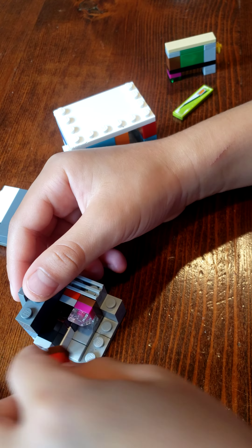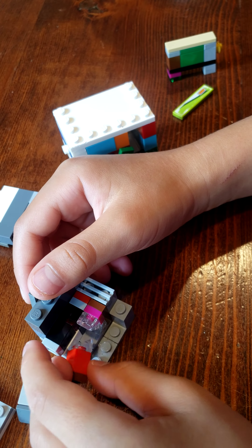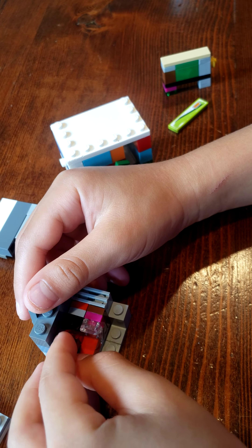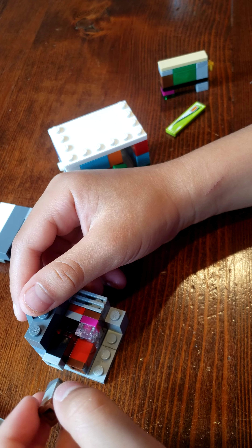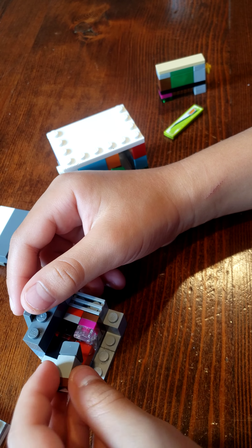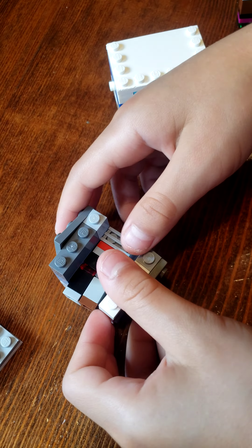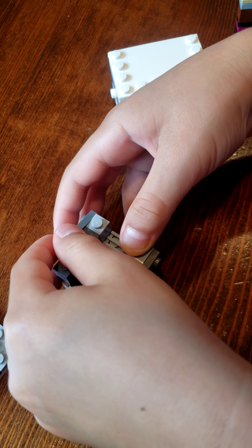I didn't really make some of them the color gray — the color of the safe — but this is the only one that I made gray. And you connect this there and then you connect this there.